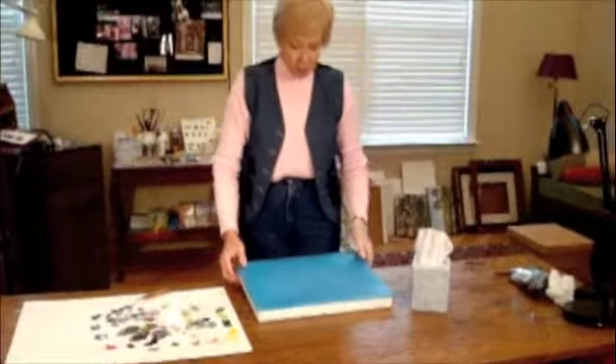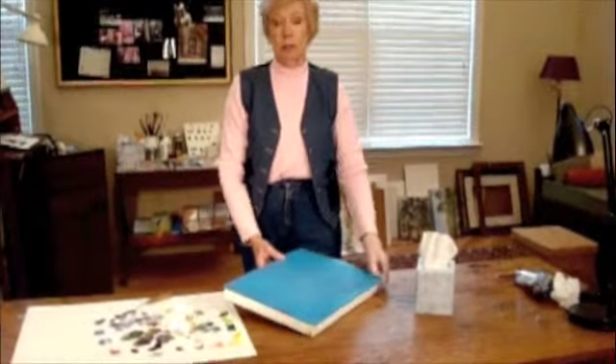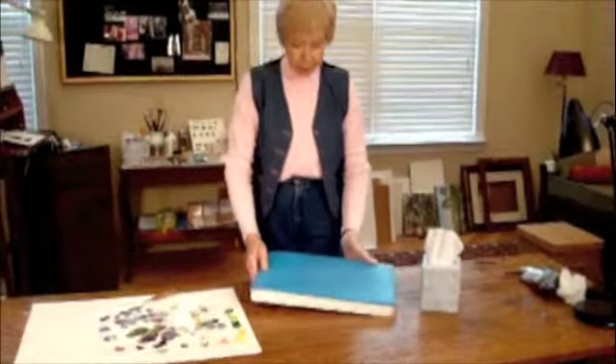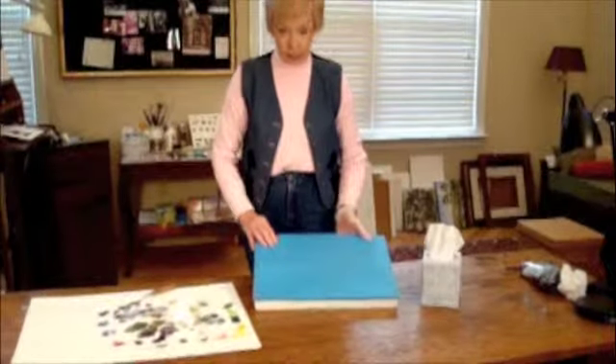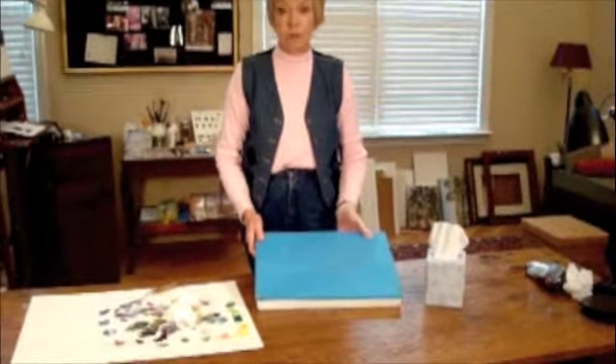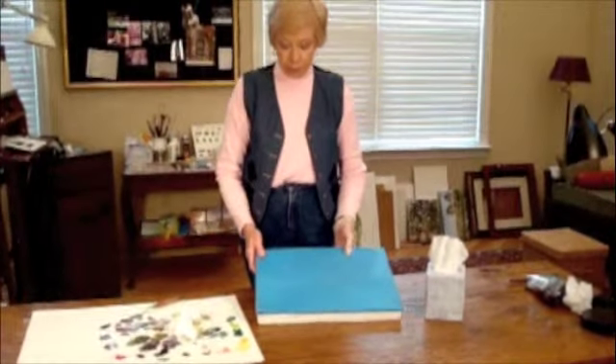The directions for the Masterson palette say do not use it in your freezer, but we have found that it does work. It does seem to misshapen the lid a little bit, but if you are going to be away from your painting for several weeks, it is the only way to save it.